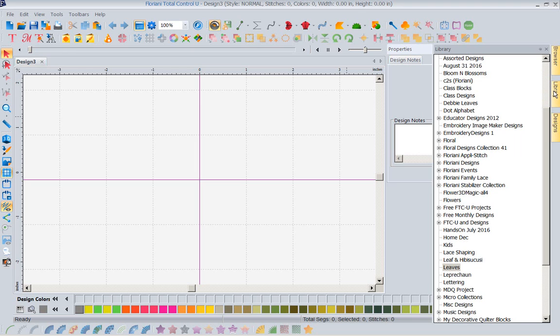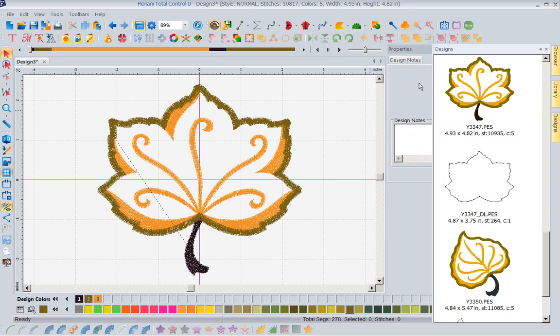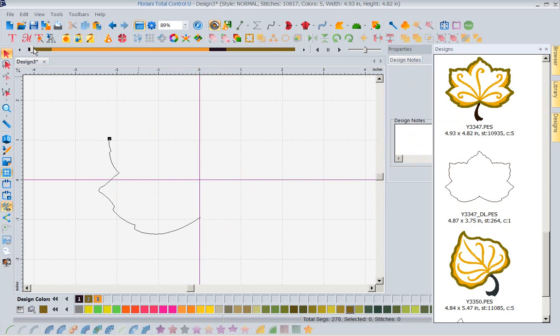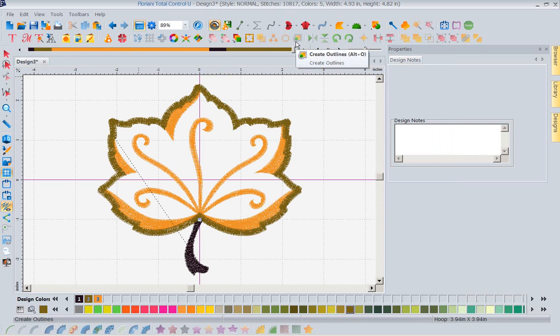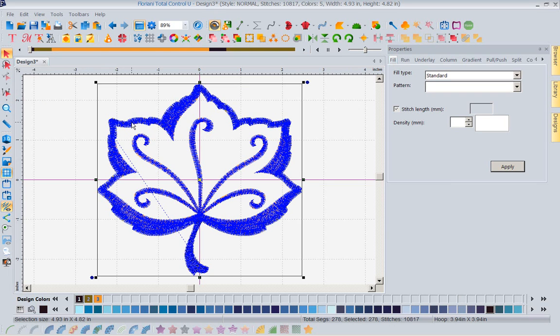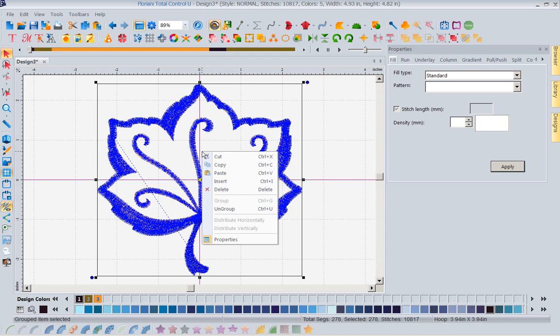I'm going to go to my library, go into these leaves that I have, go to Designs, and grab this leaf right here and drag it onto screen. This leaf is done in appliqué — let's slow read it out. It's going to put the outline, there is your tack down, it's going to do detail, it's going to do the stem and then the outline. So I can see that this leaf is appliqué. I'm going to select it with the select tool and left mouse click on it, and with the leaf selected I'm going to right mouse click copy, then right mouse click paste.